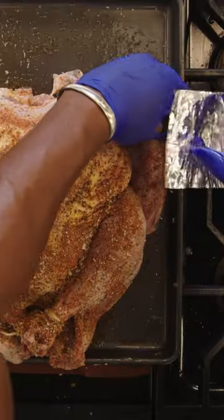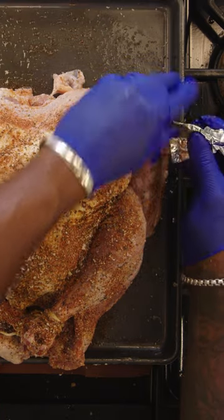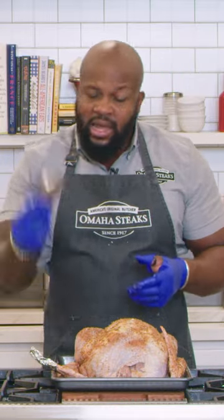Use some foil to cover up the wingtips, because the wingtips cook very quickly and have a tendency to burn when you roast the turkey. When the turkey is pretty much done, the last 10 to 15 minutes, take off the aluminum foil — that way you'll have nice crisp turkey wingtips, but not burnt.